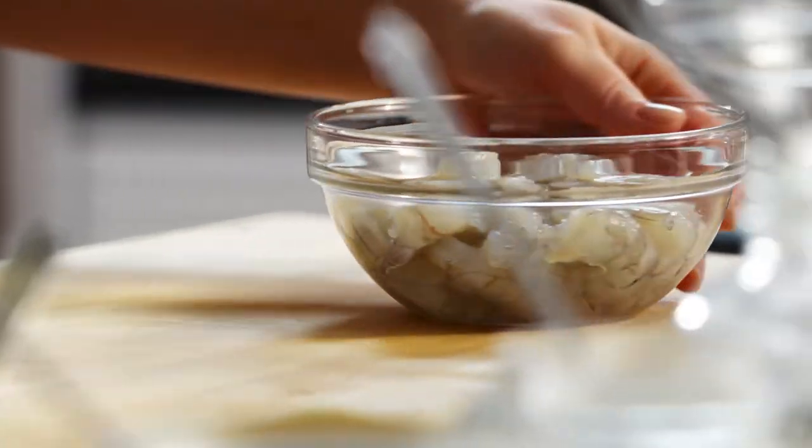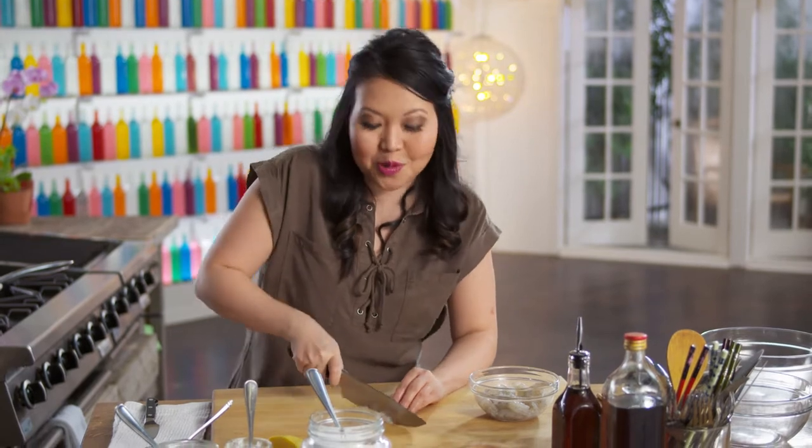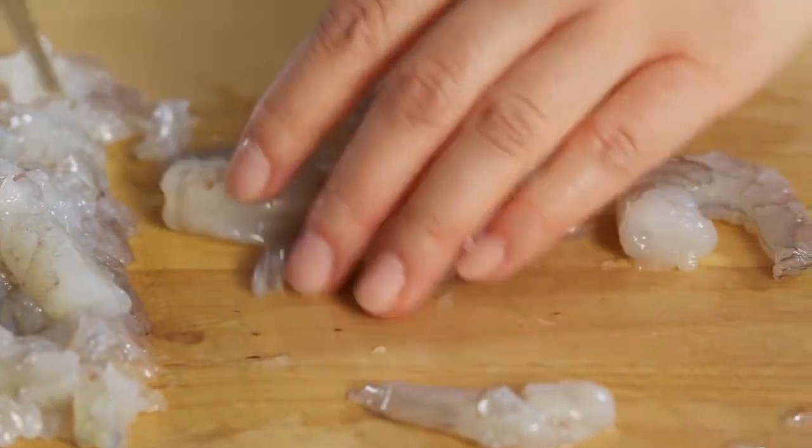There are 7 million people in Hong Kong that are crammed in that tiny island on the tiptoe of China. I was born in Hong Kong and I absolutely love the city and its cuisine — like ha gow, shrimp dumplings.